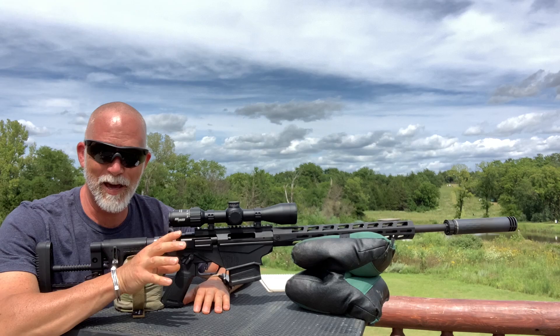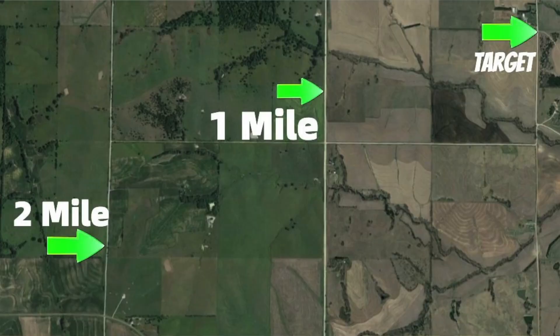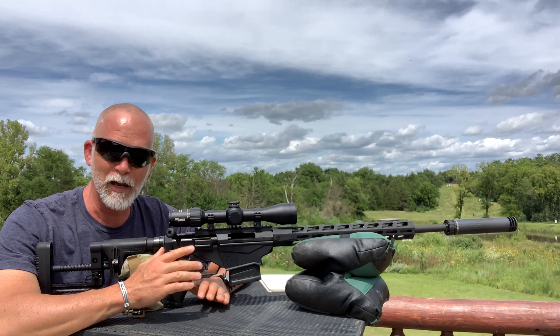We can look on the satellite photo and see where I am, then the one-mile point where we shot, and back to where I'm at, and then out to the two-mile mark. And you just saw it — the video was awesome. There was ever so slight lag.